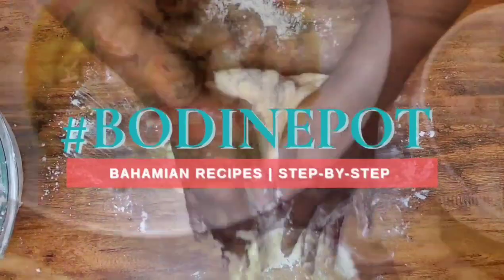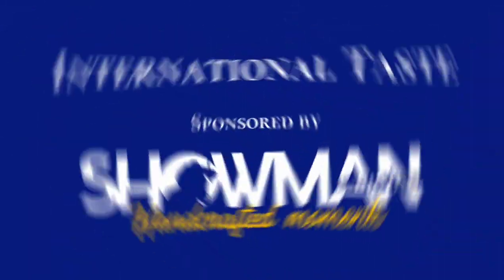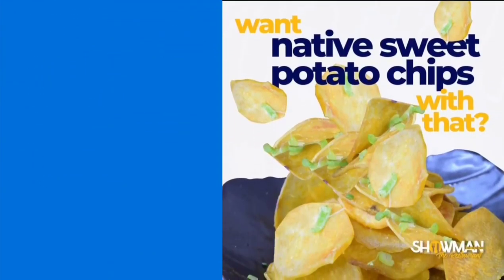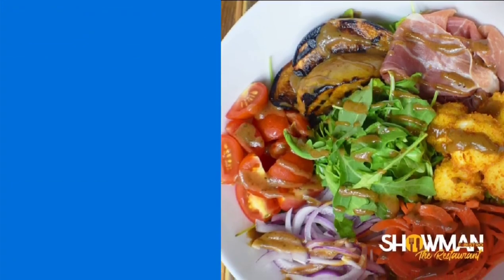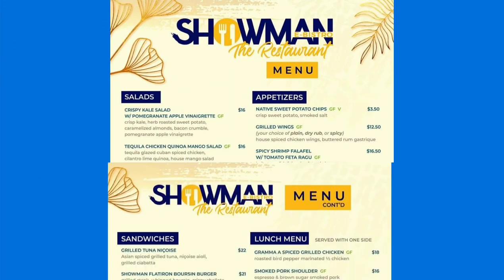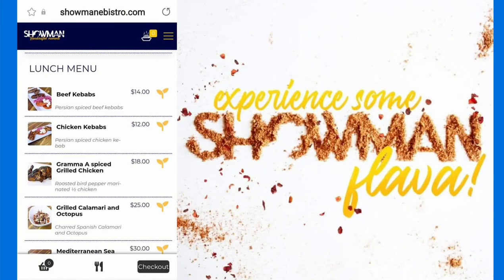This episode of Bodine Pot is proudly sponsored by Showman eBistro, and the wait is finally over — Showman eBistro the restaurant is here on Mackie Street. Enjoy the multicultural food experiences you've come to love, with standard vegan and vegetarian options available, plus valet parking, picturesque scenery, and chef-inspired meals for outdoor dining, takeout, or delivery. Order your Showman meal at showmanebistro.com and taste the world.